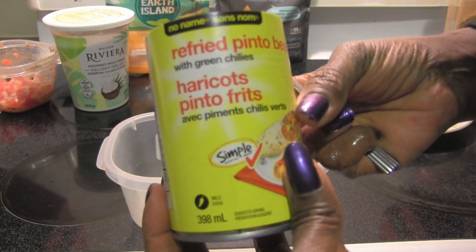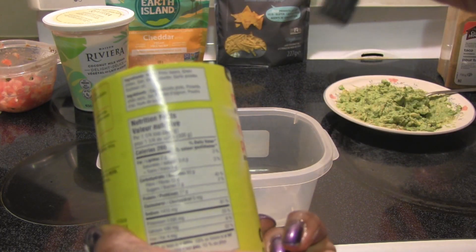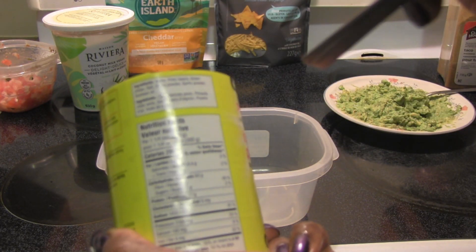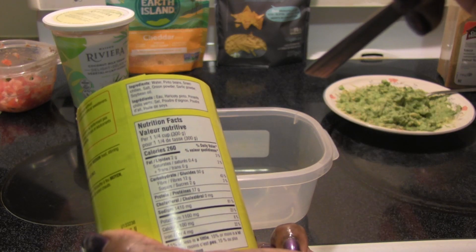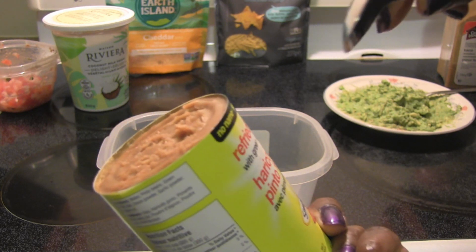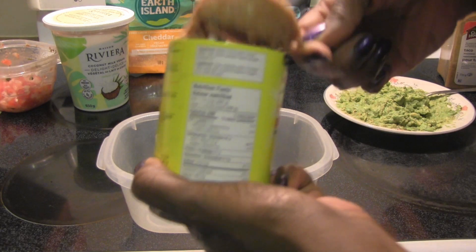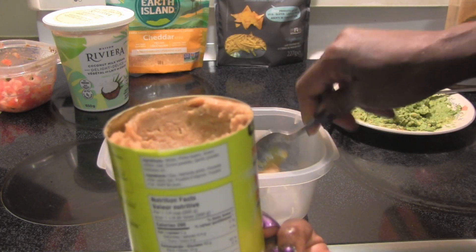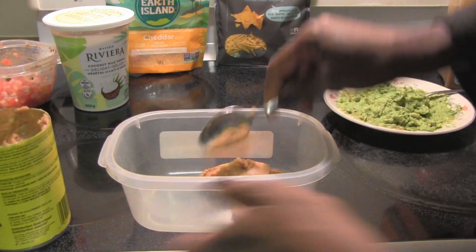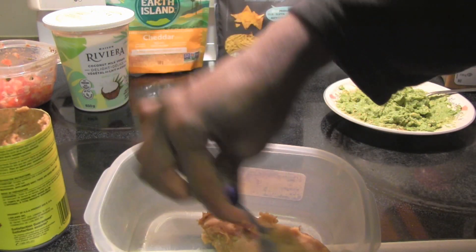I'm starting off with some refried beans and these are vegan. Make sure you look at your ingredients if you're concerned. This has water, pinto beans, green chilies, salt, onion powder, garlic powder, and soybean oil. Make sure you get nothing with lard — I picked one up once and it had lard in there, which is pig fat. Anyway, you're going to first just spread some of these refried beans on the bottom to create a layer and make it even.